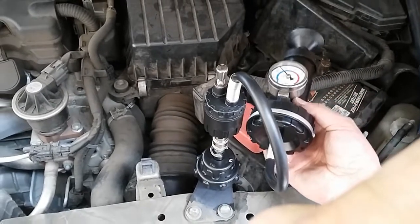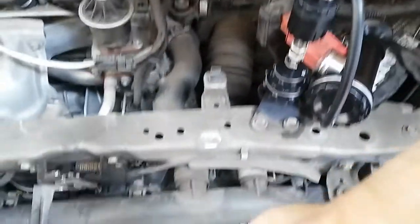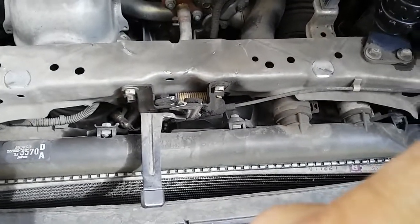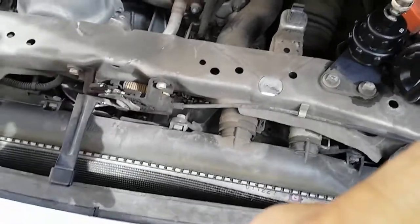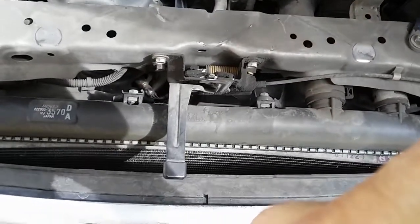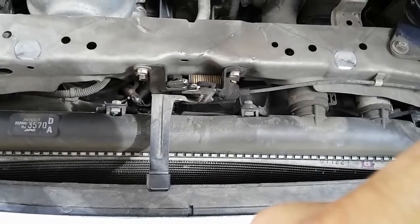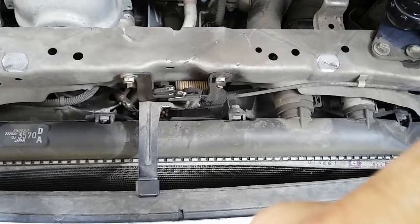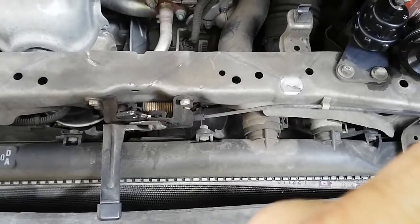After I perform the repair on this radiator, I'm also going to show you guys how to perform a cooling system bleed-down using a funnel. I'll do the repair first and come back to show you how to bleed the cooling system to remove any trapped air after replacing either a radiator or a cooling hose.